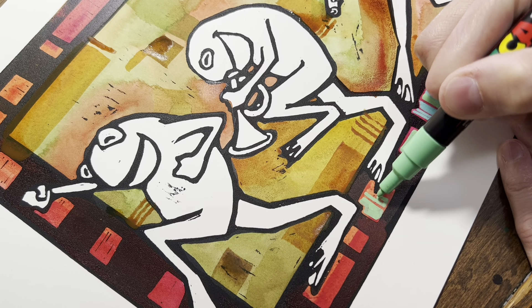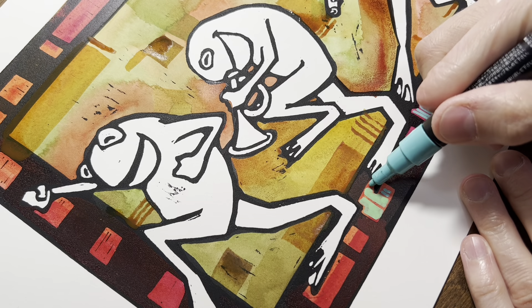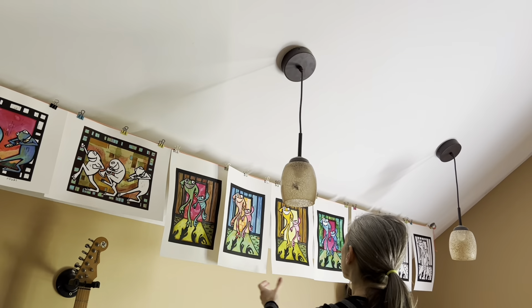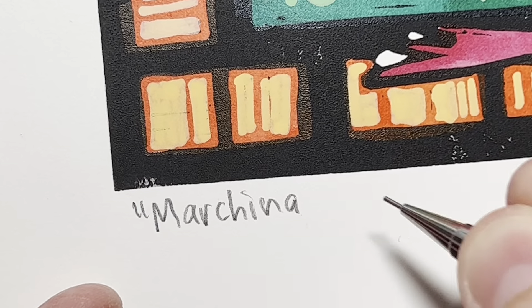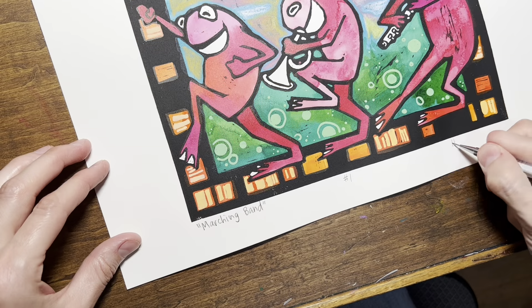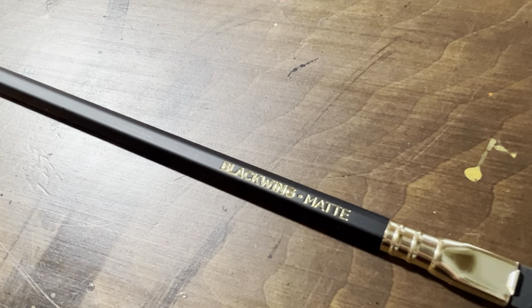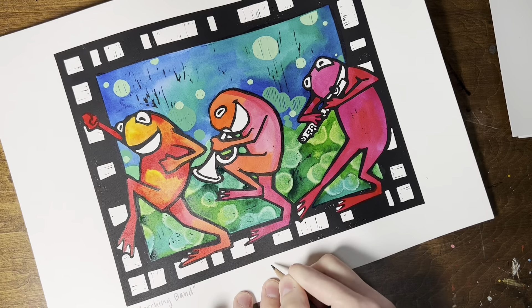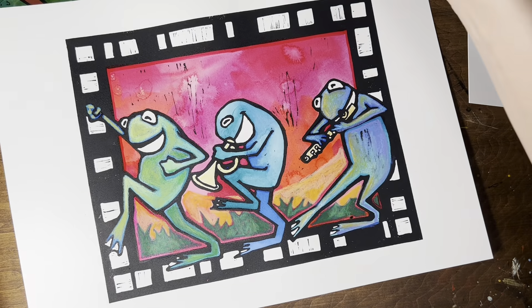After I finished coloring my prints, the last thing I had to do was sign and number the ones I got done. I started signing with a mechanical pencil but it broke several times on me while trying to write, so I ended up grabbing my brand new Blackwing pencil and using that for the signing. I know it's maybe not the right purpose for a Blackwing pencil, but it does write very nicely.